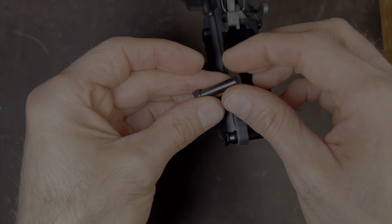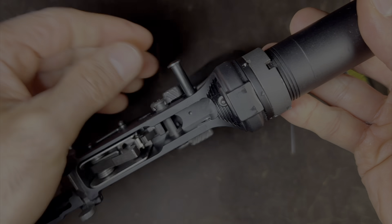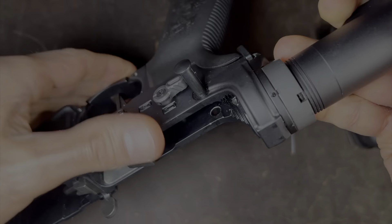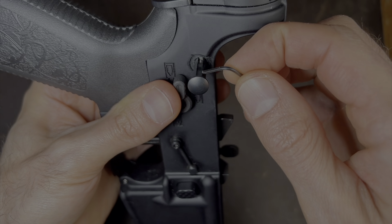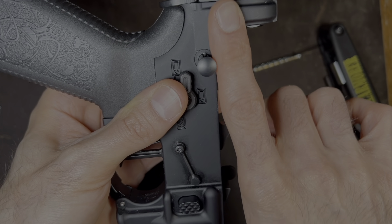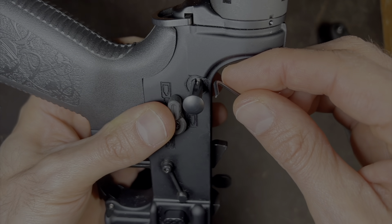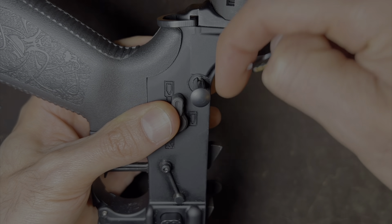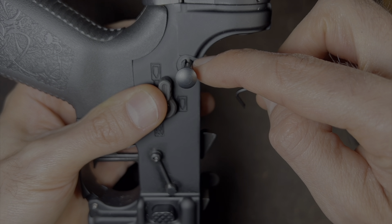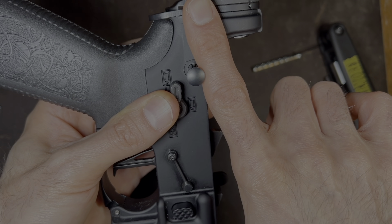So now let's move on to replacing the rear captive pin. Here's the rear captive pin — again, it's captive, it doesn't come out. So in order to remove this pin, we need to move this detent further back into the lower. There's a pin here pushing downward into this channel right here, and so what we need to do is get that detent and push it back this way.